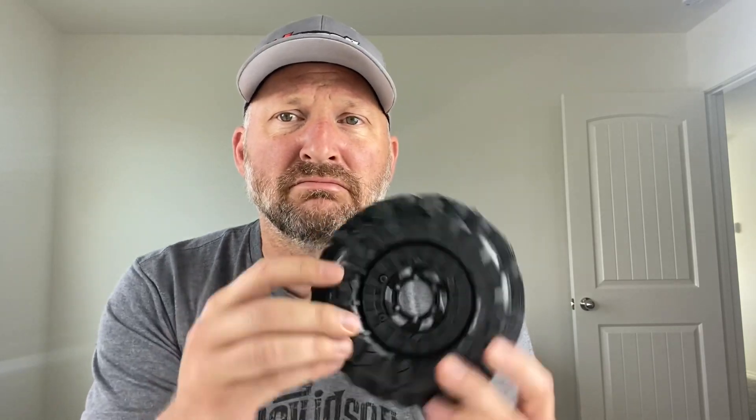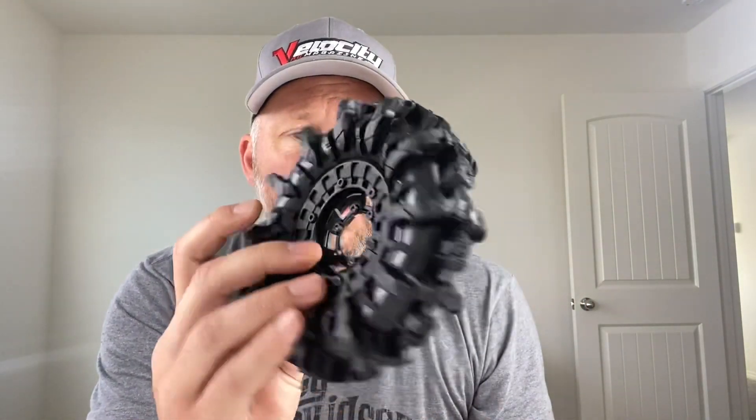I'm going to do a little video on how to put these together because I was kind of surprised there were no instructions. And these are directional — you've got a little pattern that kind of does a V this way or that way. So you do have to pay attention, something I'm not known for. And then it comes with two hex adapters so you can go wide and narrow.